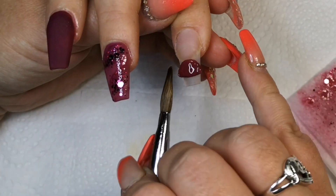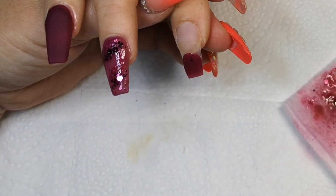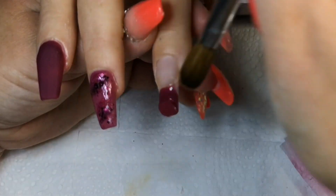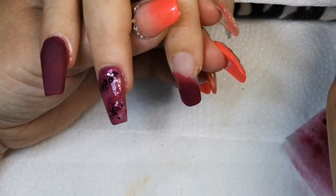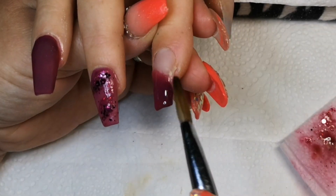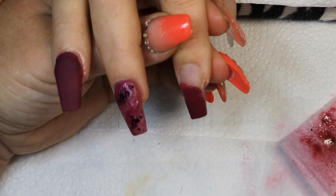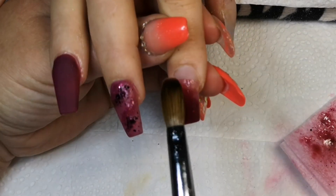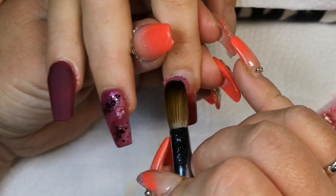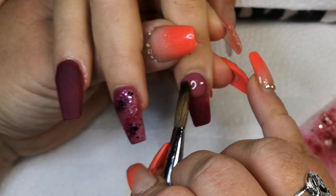We're going in with an ombre on the index finger. At the free edge I'm going in with gorgeous Hot Ember and then I'm going to come over the top with Cola Cubes. With any ombre I always start with my tip colour first and sort of brush it up towards the back third, leaving the back third really wishy-washy — no perfect straight lines, as that will interfere with your ombre. Fade it out as best you can.